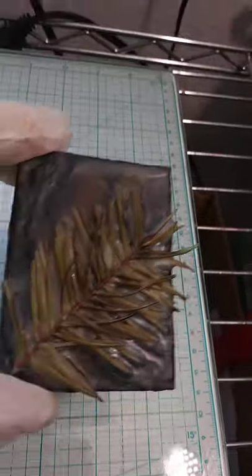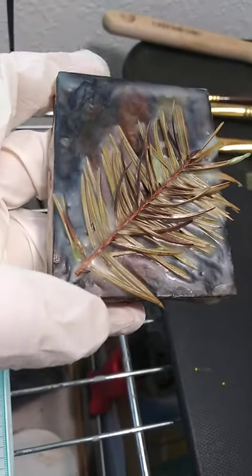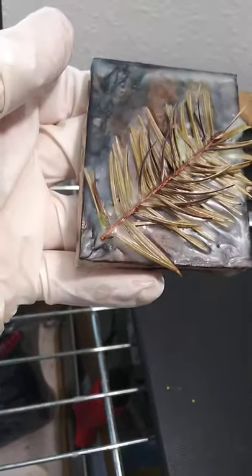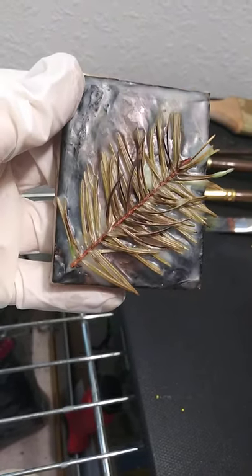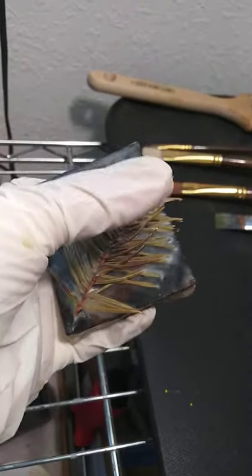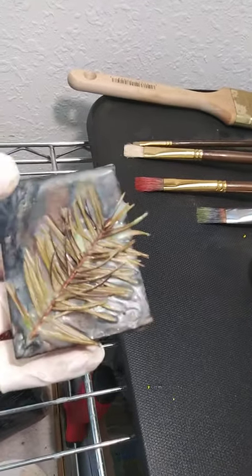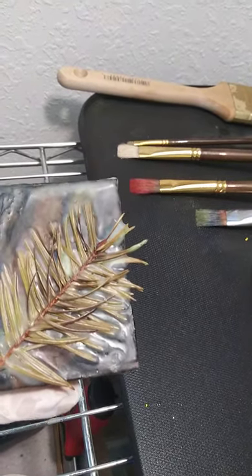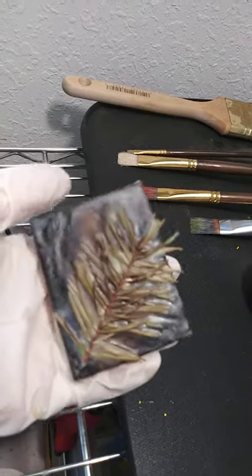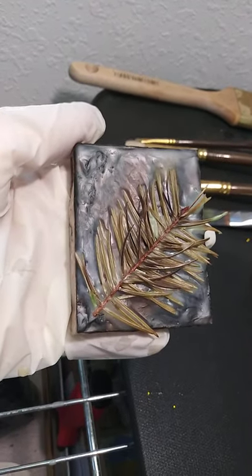Hey everybody. This is a pine branch from Christmastime and I'm not sure if this piece is gonna survive — I just don't think I can make it work. But it is fairly brittle. You can see that the needles have been burned by the heat gun melting the wax, and it's just not working for me.